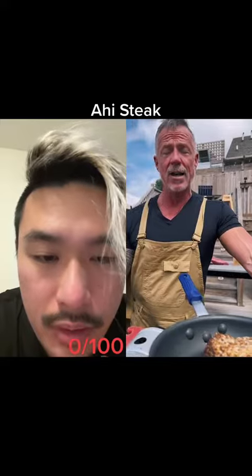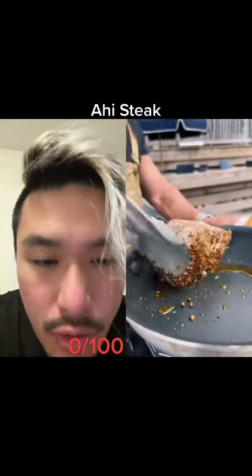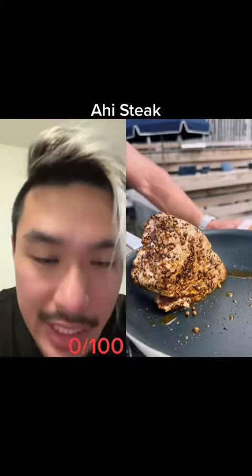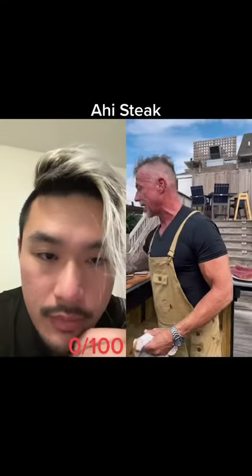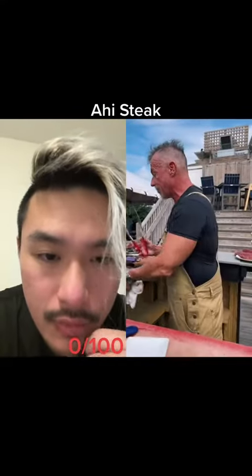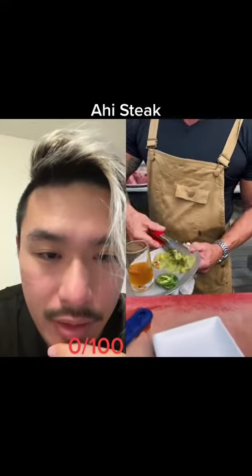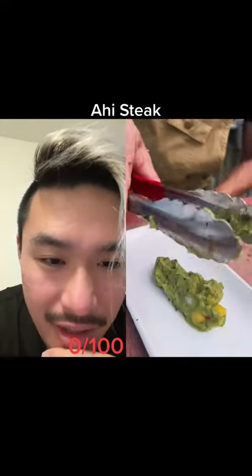Even though he's using metal tongs, the pan doesn't seem scratched, so he has control — he's not all scrapey scrapey all over the place. Okay, let's see the slice. A waste of ahi is when the gray band is too big. Look at his plating technique — tongs for guacamole.